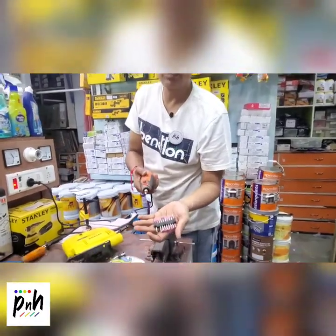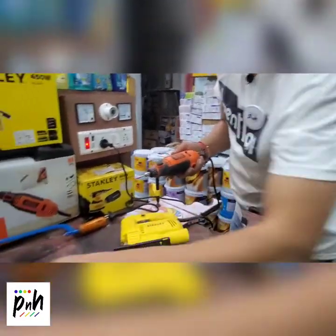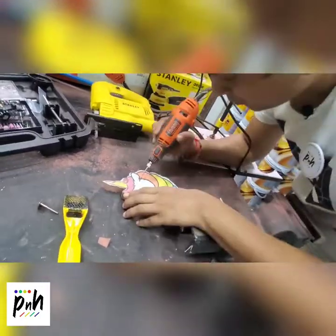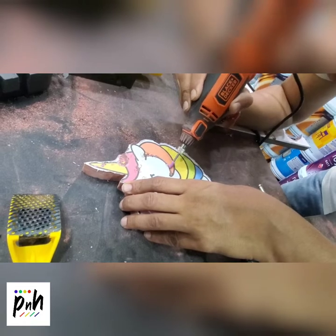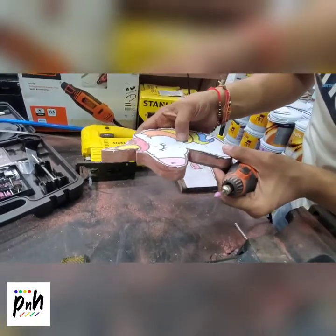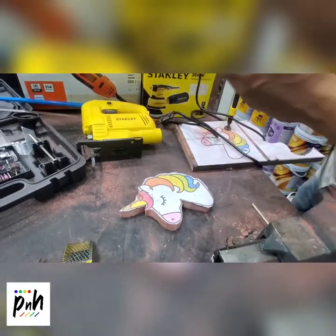We also have a set of grinding tools. I have taken this cone grinder — I thought I will try out one or two lines on this wood to see if it really works. As you can see, it doesn't really work very well on wood; we just got a light mark on top. We will try it with another tool — the diamond engraving tool.